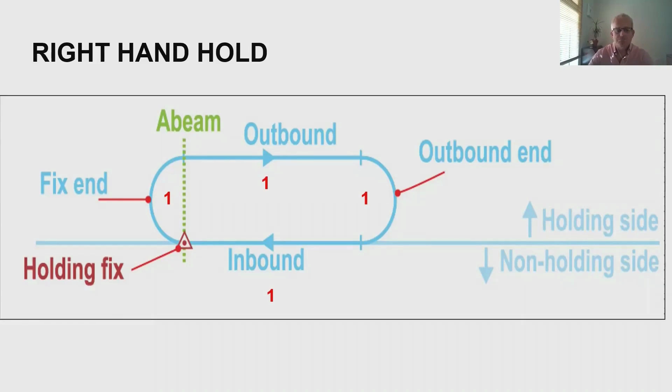Those turns are rate one turns, which is three degrees a second, and we fly at a bank angle of 25 degrees or rate one, whichever is less. There's a nice rule of thumb to work out bank angle: speed divided by 10 plus 7. So if we're flying at 100 knots, that's 10 plus 7 = 17 degrees angle of bank, which is less than 25, so that's what we'll fly. It's one minute on the outbound leg, but it changes if we fly above 14,000 feet or Flight Level 140.